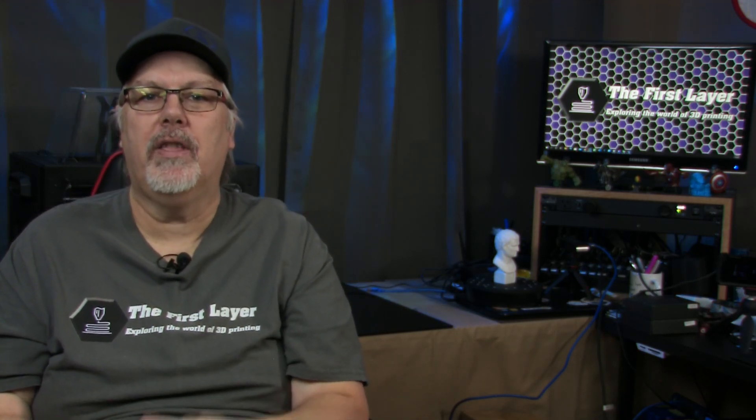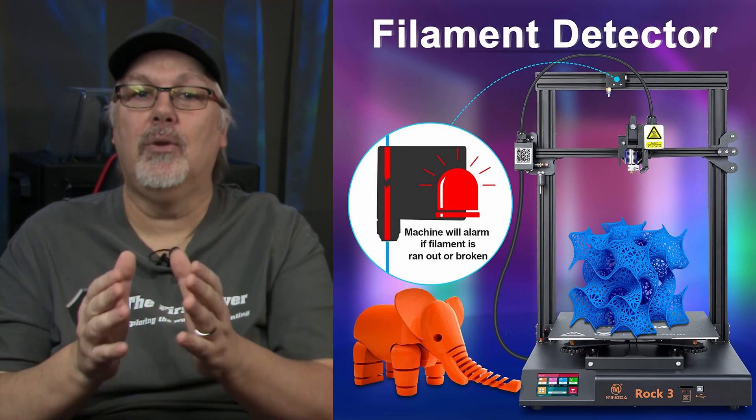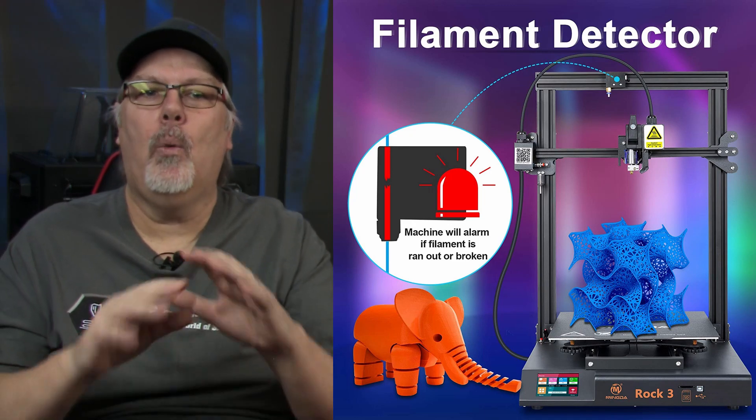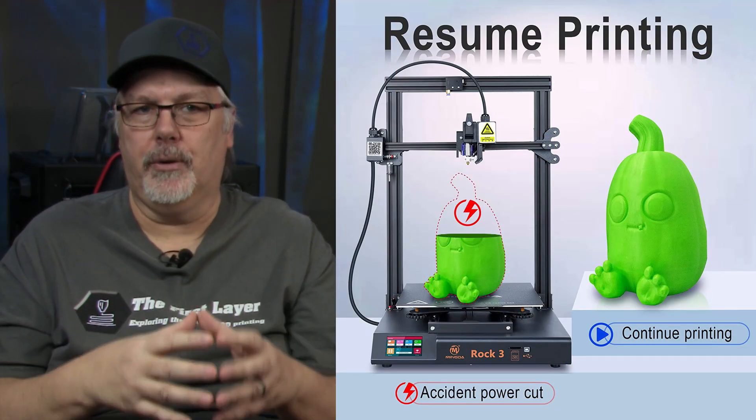It also has dual Z-axis lead screws to ensure more accurate and stable printing. The Rock 3 is also equipped with a filament run-out sensor that will automatically sound to alert you, and the printer will automatically stop working. Load new filament and continue your print. In the event of power loss, it will resume printing from the last recorded extruder position.